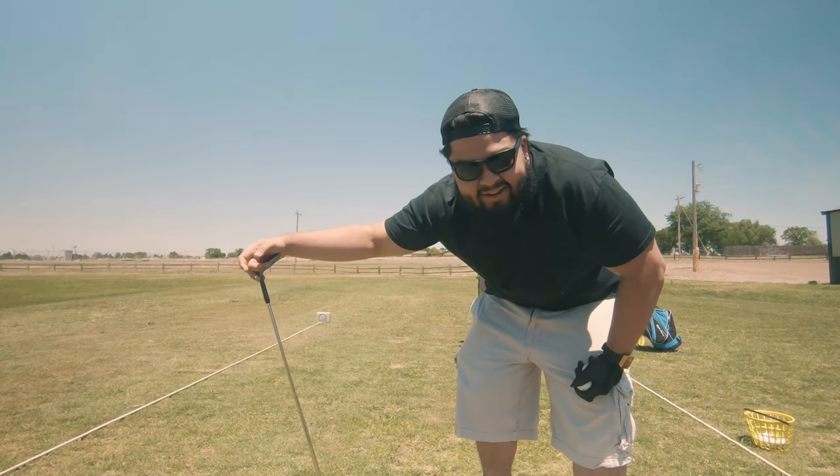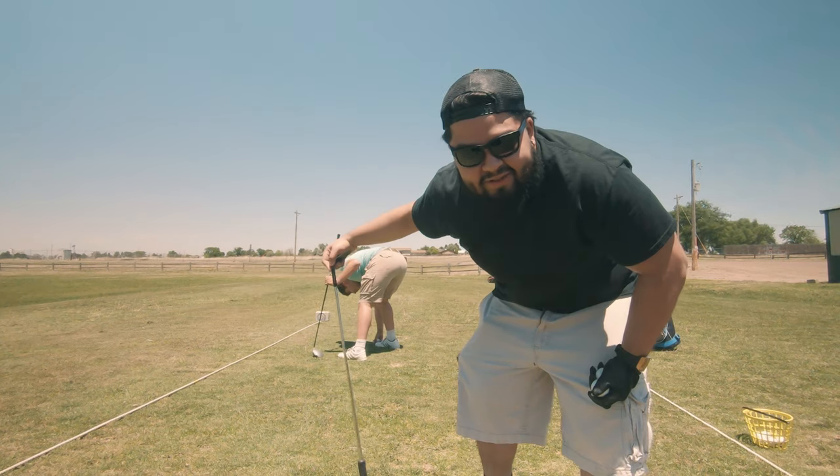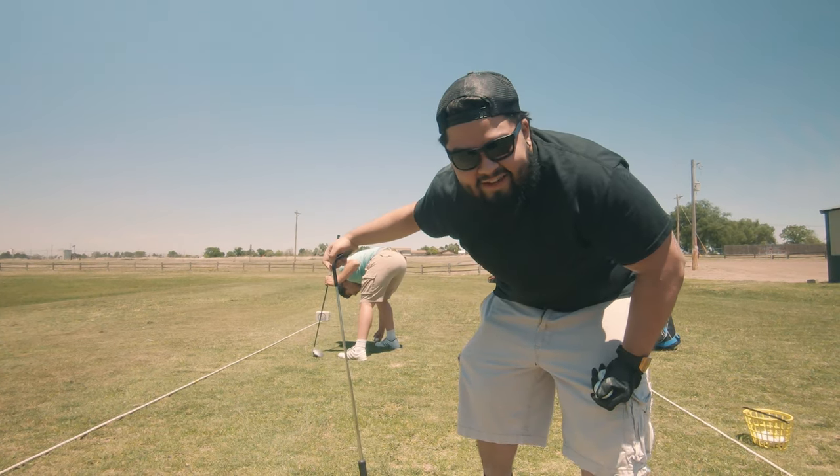In this video I'm gonna show you how to do a fauxhawk kind of like an I'm a Holmes cut, and then line up his beard. Hope you guys enjoy, God bless, take care, see you in the next one.